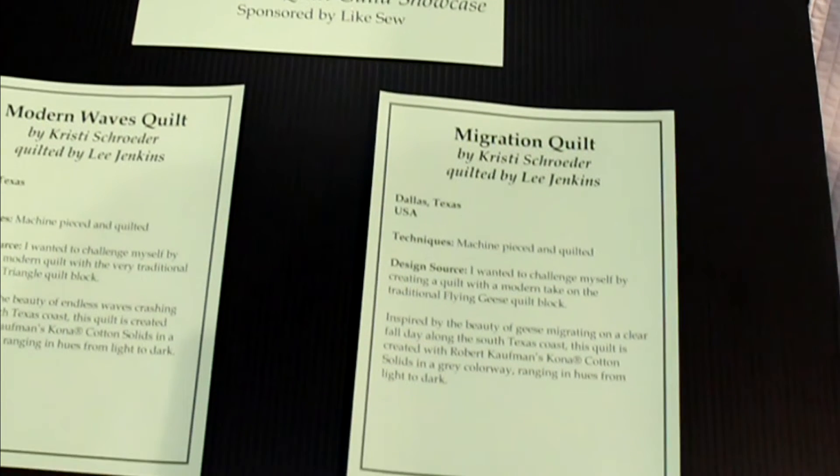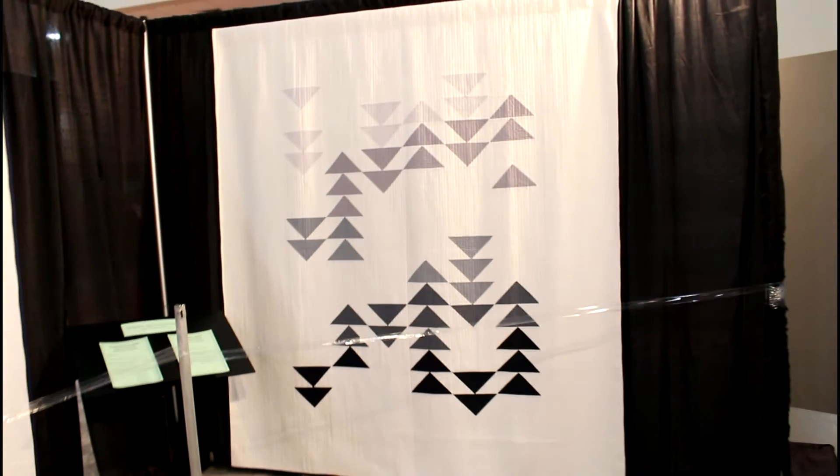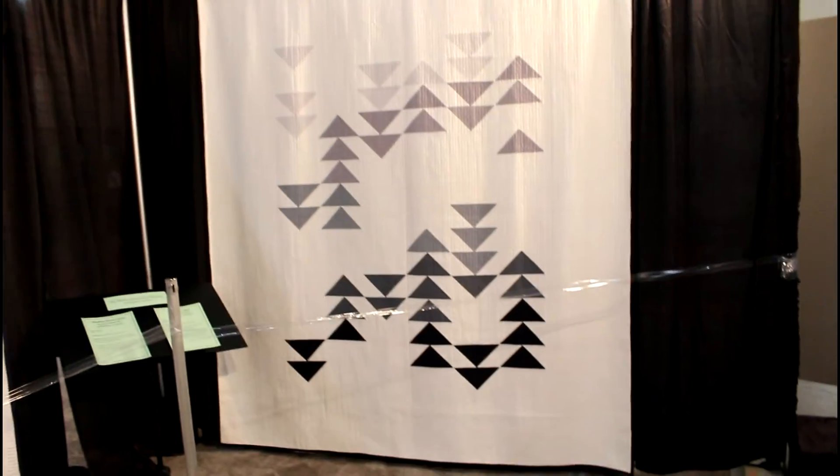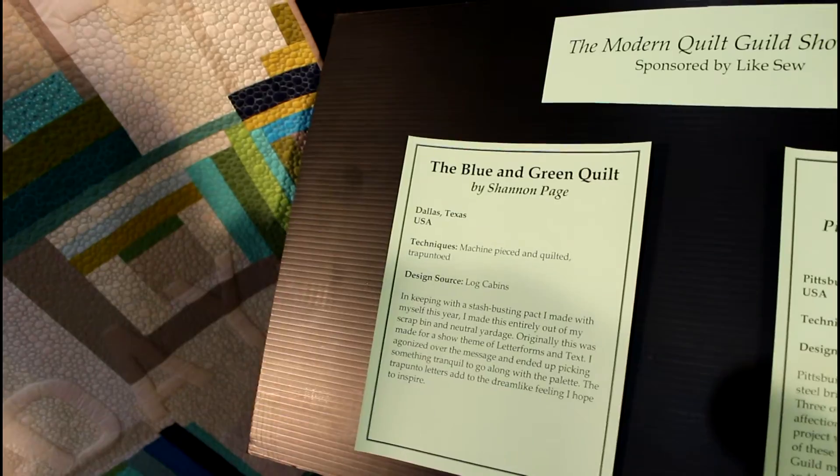And then we're going into another quilt — this is called Sunburst. Look how beautiful the quilting and the intricate work. It has some piecing, of course. Migration quilt is this one. To me these are flying geese but with a modern take — white, gray, and a deeper gray and black.